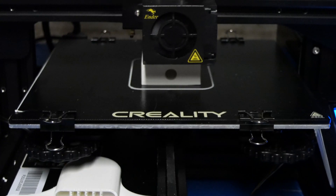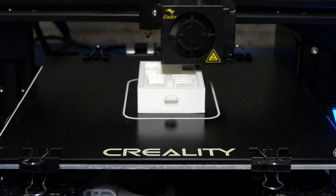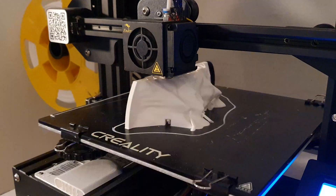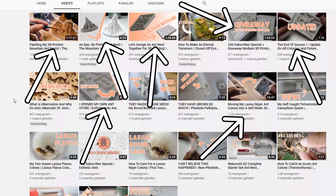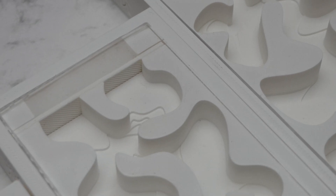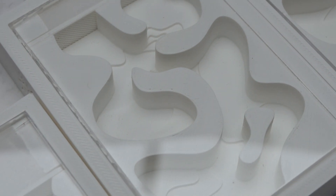Welcome to a special video here on my channel. As you might know, a few months ago I bought a 3D printer and started to make ant nests. I put some nests up for sale and to my surprise this went really well. I sold a lot of nests now, all around the world.